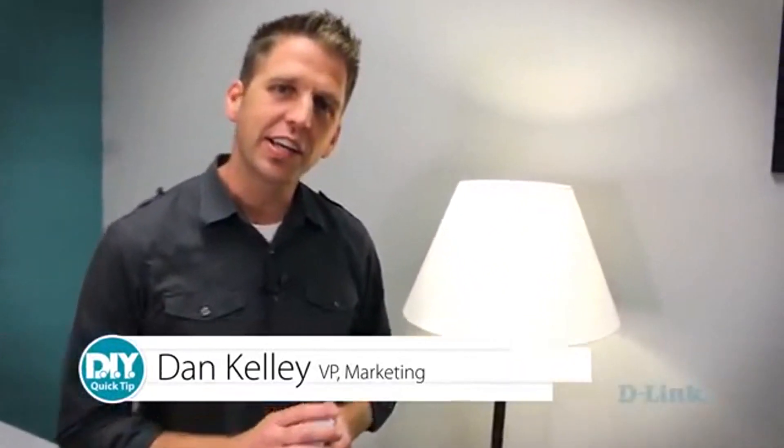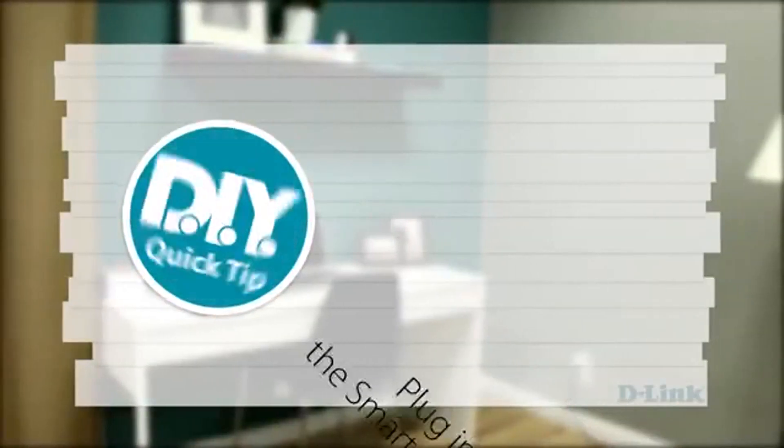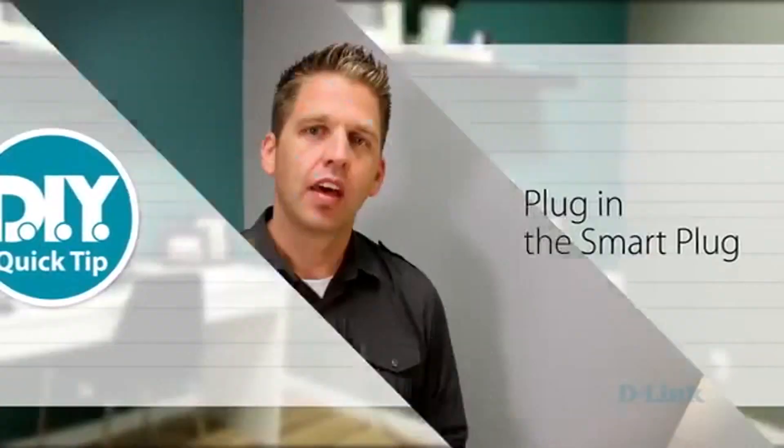Hi, I'm Dan and we're going to show you how to automate the lighting in your home with this DIY Quick Tip and our Wi-Fi Smart Plug. So once you've figured out which lights you're going to automate in your home, you need to set up the Wi-Fi Smart Plug.